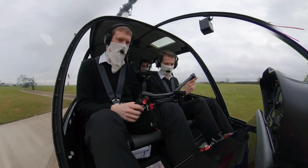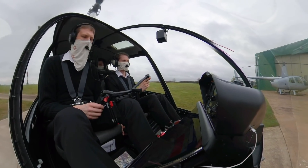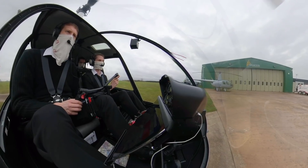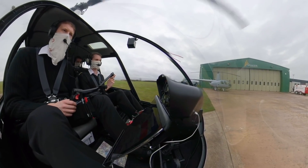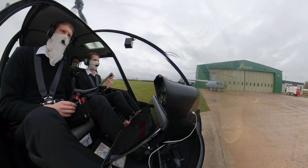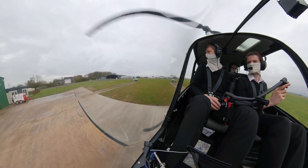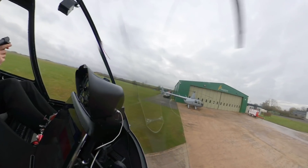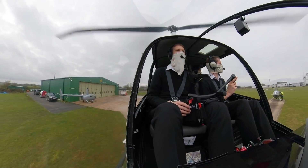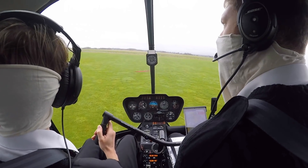So high control, following you through. You've got control, following you through. We're all clear. So we're going to look ahead, coordinating left pedal, a little bit of left cyclic, getting it light on the skids. I've got one aircraft in the circuit there.